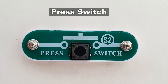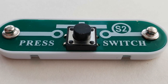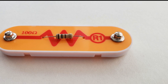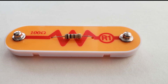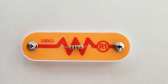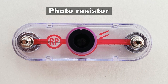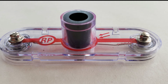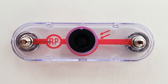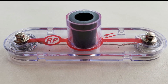Press switch: connects or disconnects the wire in a circuit, just like the slide switch does. 100 ohm resistor: resists the flow of electricity and is used to control or limit the electricity in a circuit. Increasing circuit resistance reduces the flow of electricity. Photoresistor: the photoresistor is a light-sensitive resistor. Its value changes from nearly infinity in total darkness to about 1,000 ohms when a bright light shines on it.